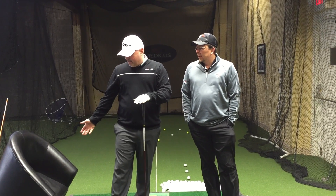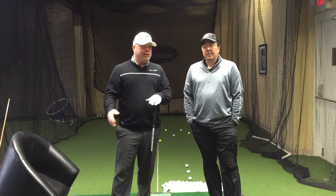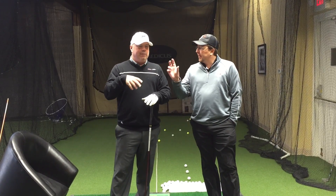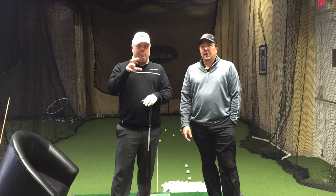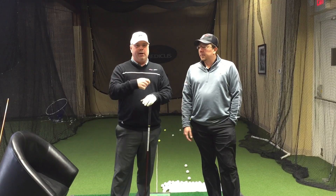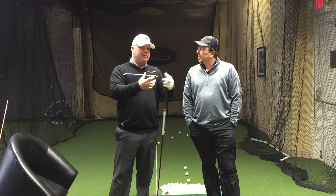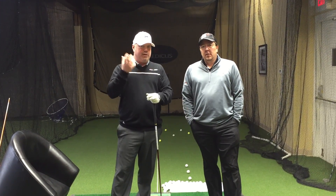Then we're going to sit down in a chair and basically try to eliminate any ability to use the ground. Minimize the turning — I'm sure we'll be turning a little bit based on just my arm swinging, but it's going to be pretty much all arm swing. We're going to see how the arm-swing-only compares to the one where I can use the ground and generate speed in every way possible.